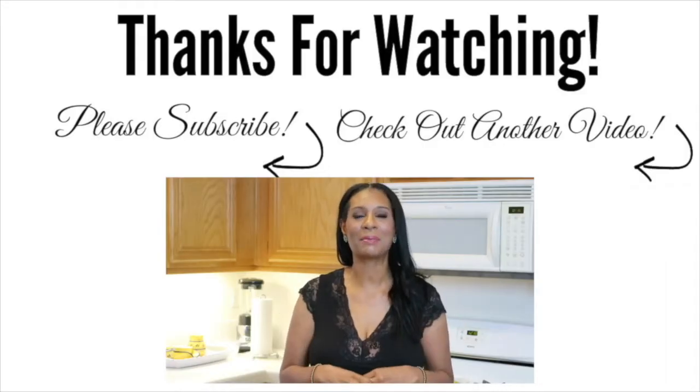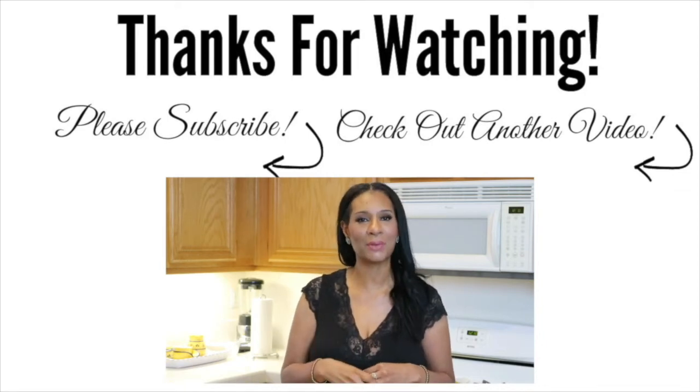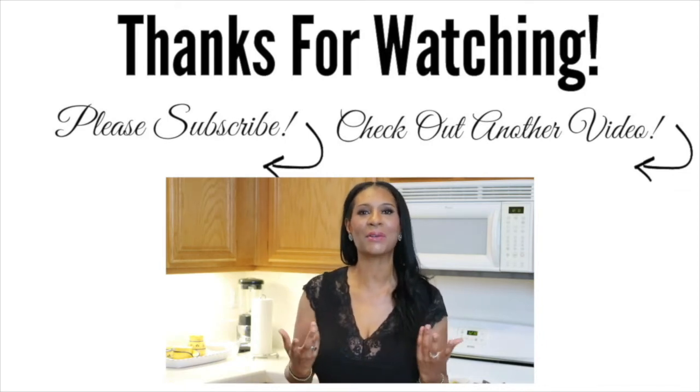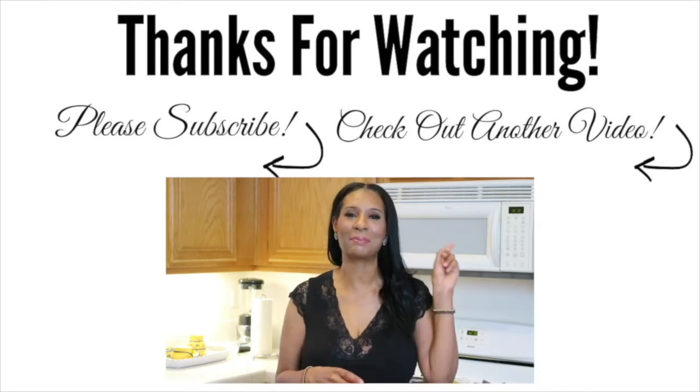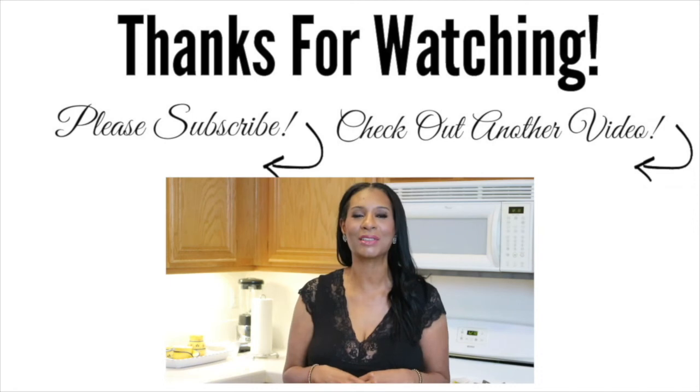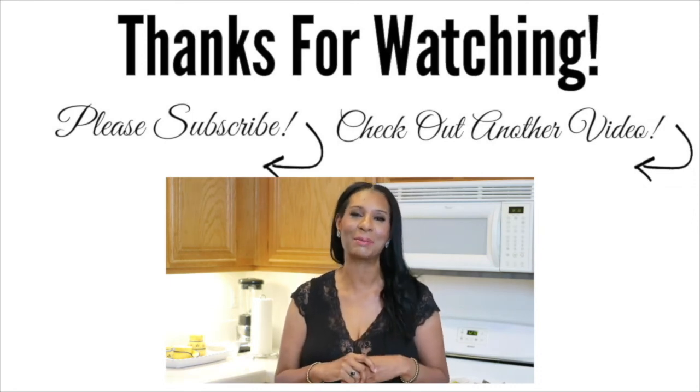Before you leave, don't forget to subscribe by clicking my face somewhere over here or the subscribe button down below, along with the notification bell, just to let you know every time I upload a video. If you want to see another video, go ahead and click that box over there. Until then, thank you so much for watching — I love and appreciate you all and I'll see you next time. Bye-bye!